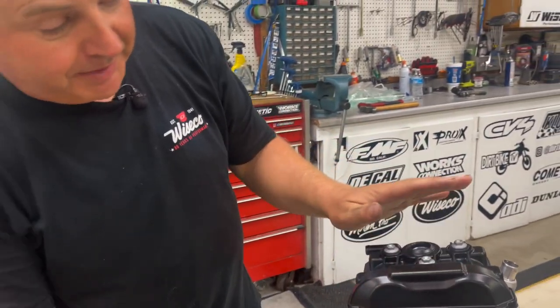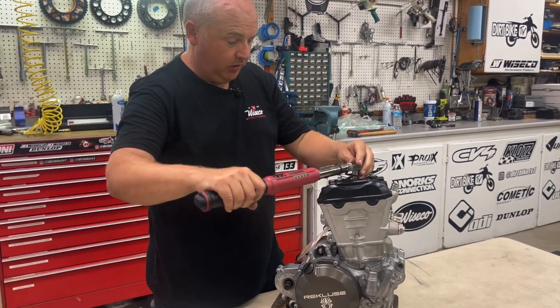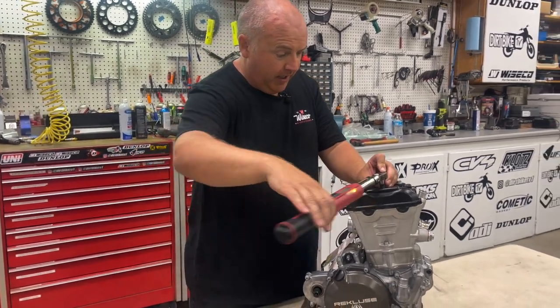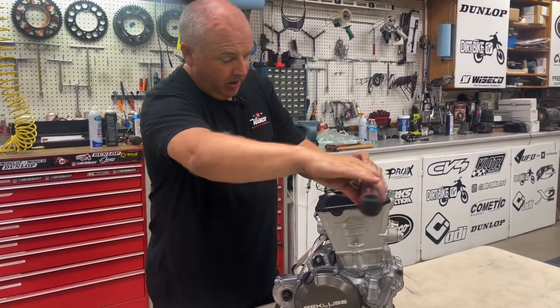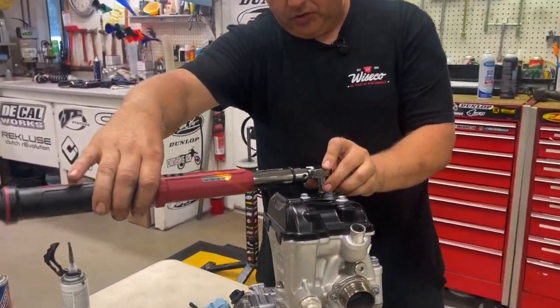I've had guys break bolts off in Hondas and different bikes over the years. If you're screwed into aluminum — the cam caps on the head are aluminum — don't go too crazy on it because you'll strip them out easily and then you'd need a Heli-Coil. So 8 Newton meters is the torque; snug them up and don't go any more than that or you'll have issues. You can see it's a little tight because you're compressing the rubber, so switch between bolts — go halfway on one, then go to the next one and work around.